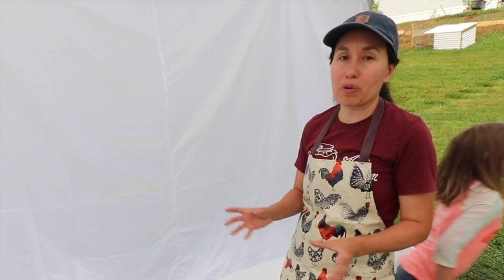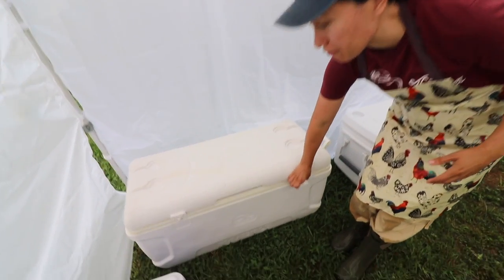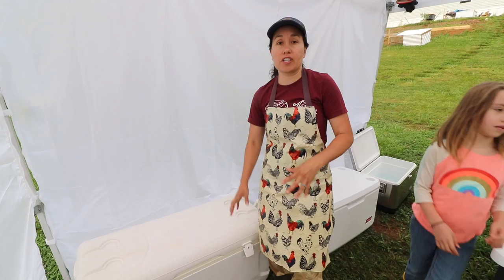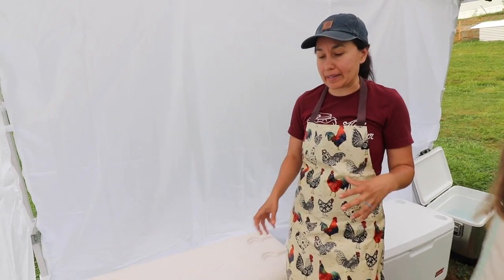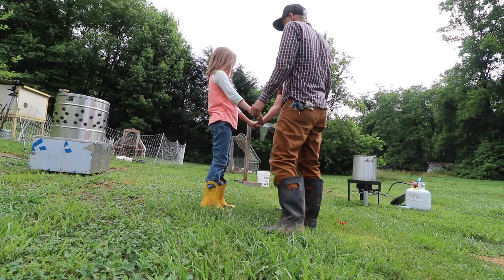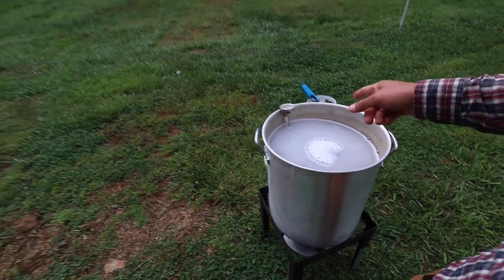The bird rests in the pink bath until it's done draining, then we move it to the final resting place with ice and water — that's where it reaches below 40 degrees before we bag it. Over here we also have water with a little bit of soap heated to 150 degrees, which loosens up the feathers.